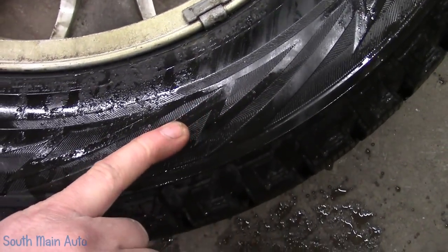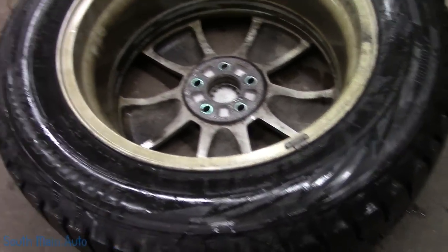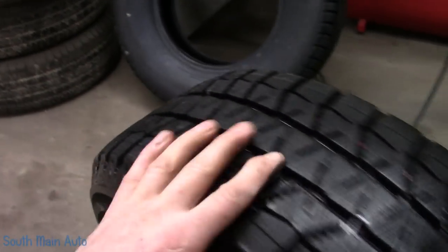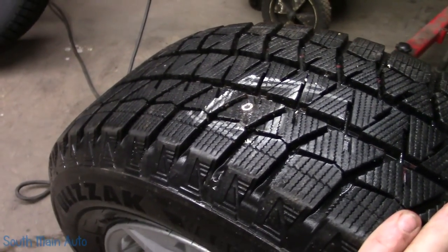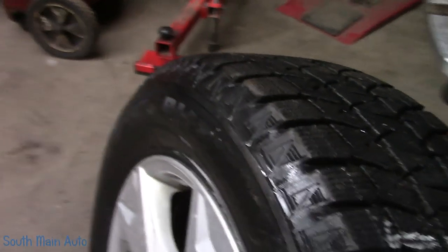A lot of times when a tire's run flat, it leaves pretty distinct telltale marks. You'll see in the sidewall where it's just chowdered right off — there'll be a ring all the way around the tire where the thing got driven flat. So technically, if this came into your shop and you saw a nail in it, you might go out in the parking lot, shove a plug in, and send the lady on her way. I want to show you how that can be dangerous.